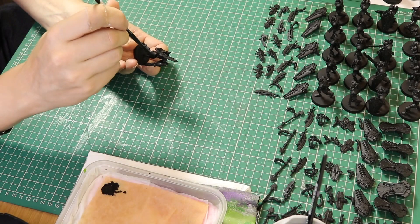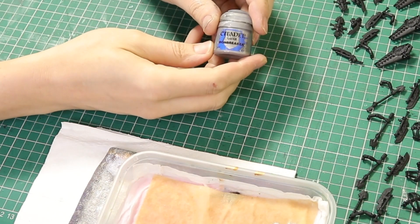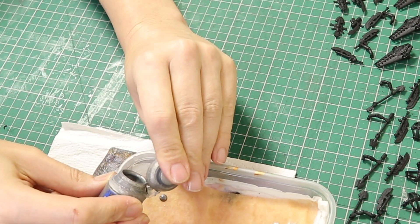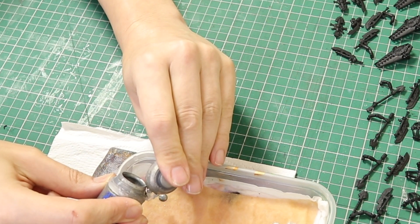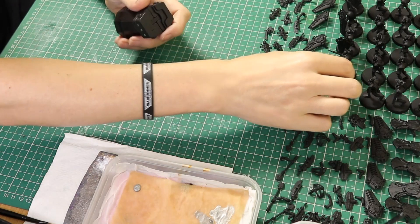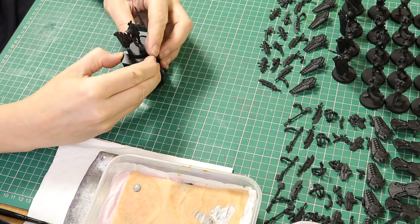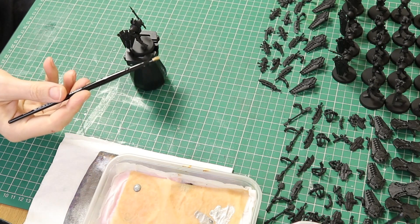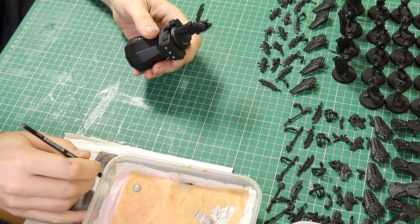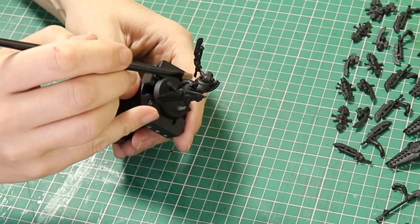Let's get on and paint these. First of all we are going to use Ironbreaker - put some of this on the wet palette and then get our dry brush. I'm going to dry brush these models all over with this colour. If you've seen some of my previous videos you'll know that I don't actually use washes when it comes to my silver. I find that using the dry brush technique when done well actually looks very good - you get a nice mottled look.